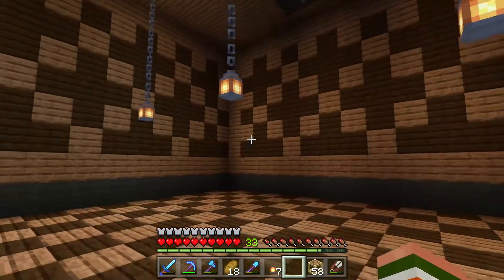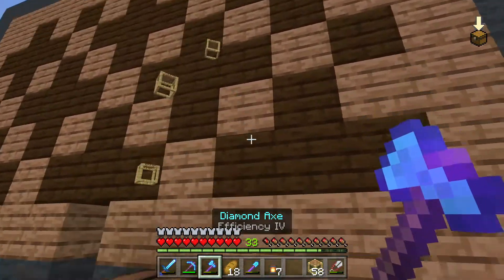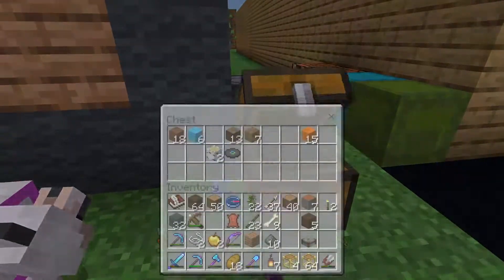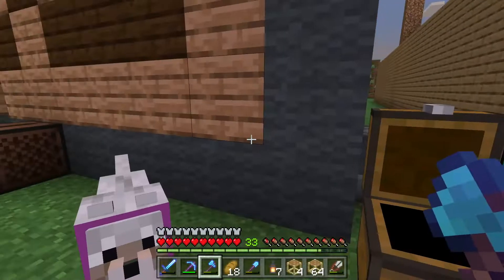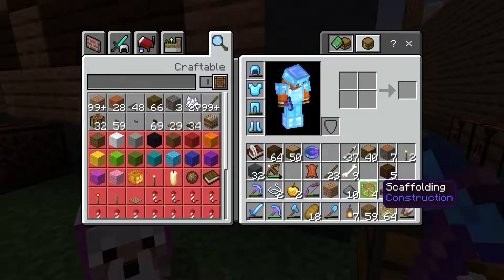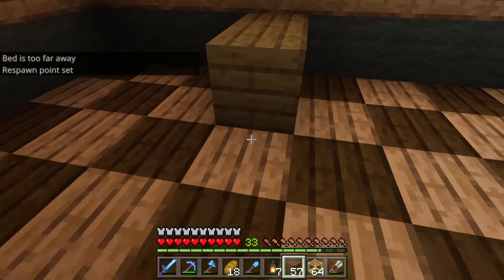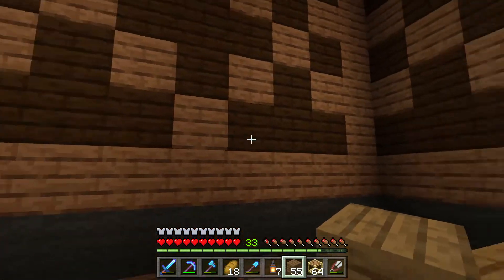Now I've got to figure out what kind of blocks to use for the shelves and the counter. I think I'm going to use probably oak or spruce wood because I've got a little bit of spruce. I was also going to use spruce for the stage, so I'll definitely have to get more. It might be a really good block because it's not jungle wood or dark oak — it's a darker block but not as dark as dark oak.